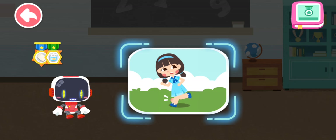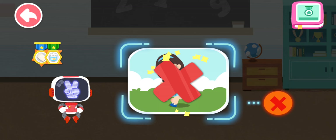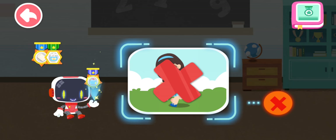Is it right to keep running even with a sprained ankle? You are right. That's not correct. Do not run on it. You're awesome. Congratulations on winning a badge.